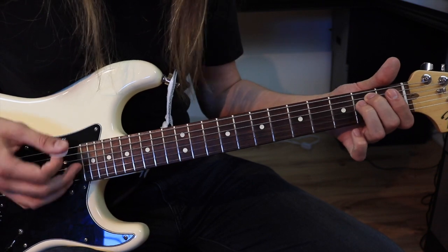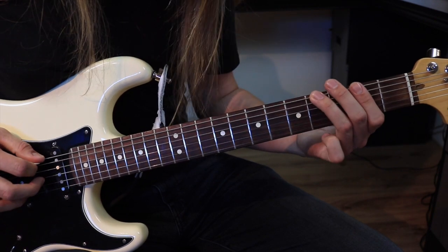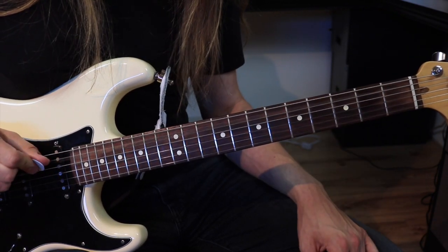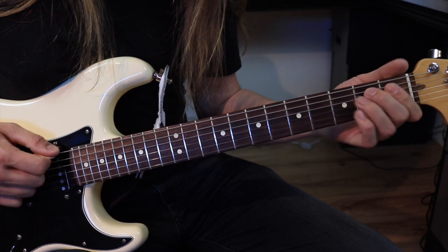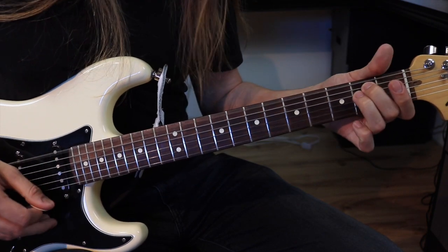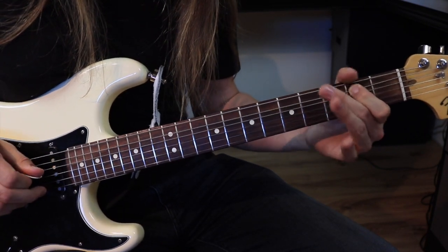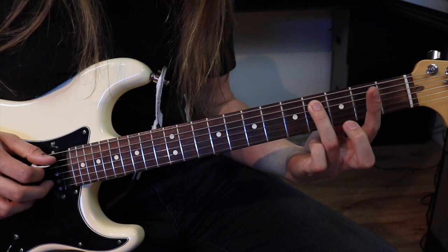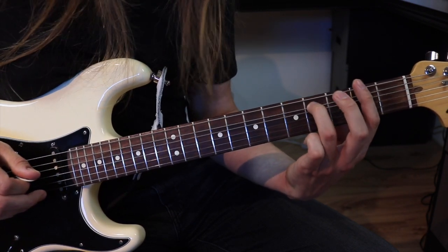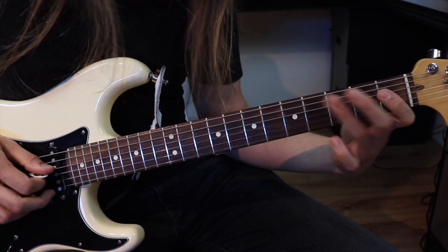Donc, première partie du riff, c'est simplement un Mi. On touche les deux petites cordes. Ensuite, avec un troisième doigt, on vient à la quatrième frette de la grosse corde. Et par la suite, on fait B et D sur la corde, alors quatre, zéro, et on y met du feeling, du vibrato. Ensuite, ça va être quatre sur la corde, un sur la corde de Ré. On revient à quatre. Donc depuis le début : quatre, zéro, deux, quatre, un, quatre.